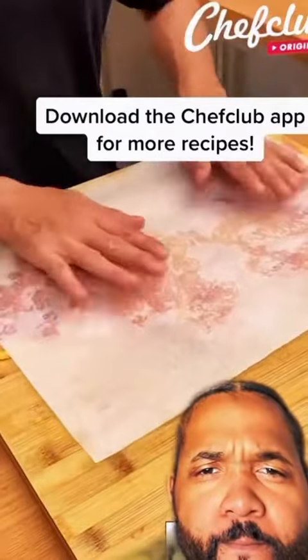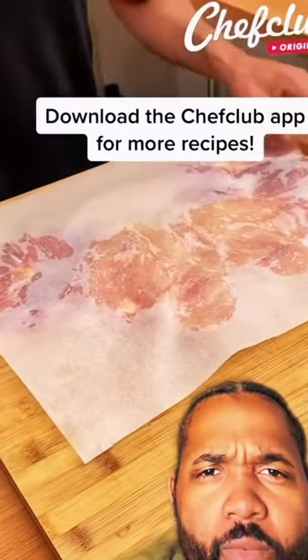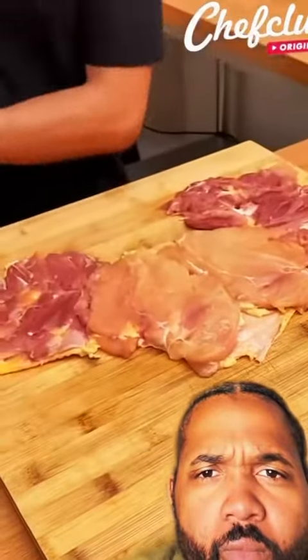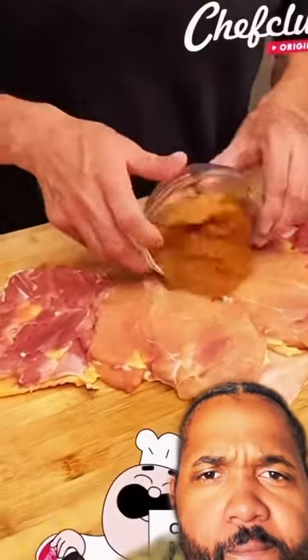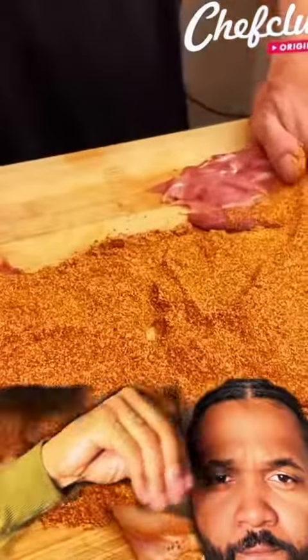We got the meat going. Now we're flattening the chicken out real good. Okay, we got some good seasoning on here.